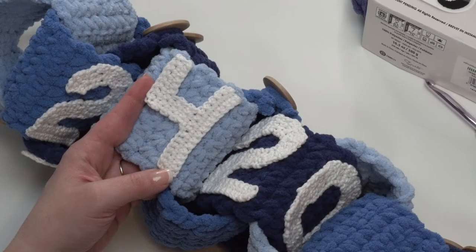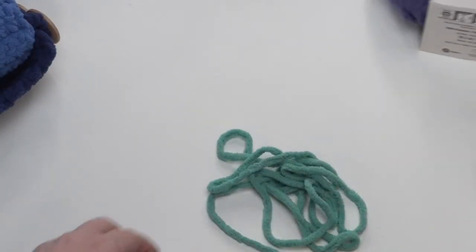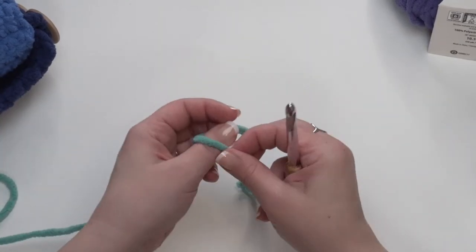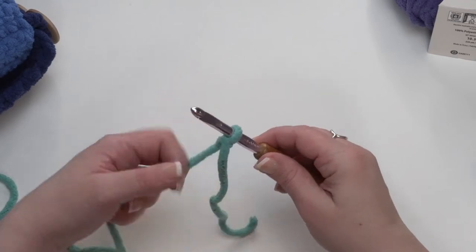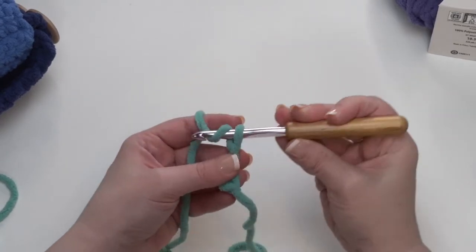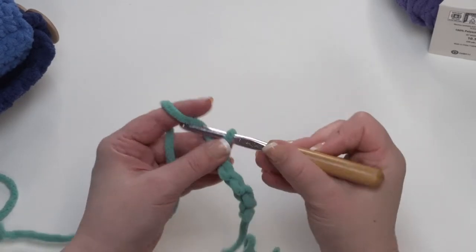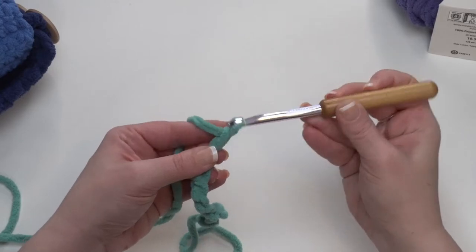Let's go ahead and set this aside, and I'm going to pull up some scrap yarn of my own and we'll make one of these links together. I'm going to find my hook — there we are. And as always, I'm going to start with a slipknot on my hook. Then we are going to chain 9. So we yarn over our hook and pull through: 1, 2, 3, 4, 5, 6, 7, 8, and 9.